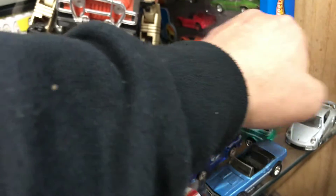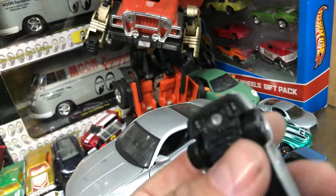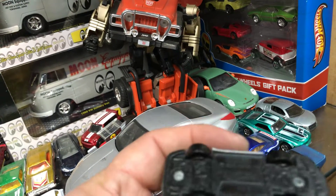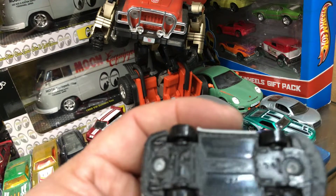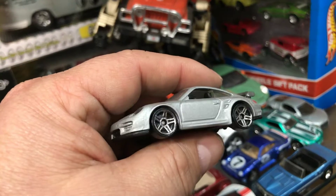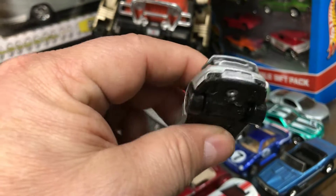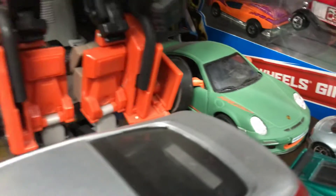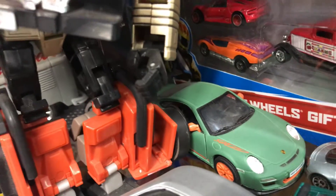And then next we have a Porsche — I think it is the GT2. Let's check the bottom. Yep, Porsche 911 GT2. Basic wheels, stock original paint job, first edition — ready to be transformed into a custom. On the back we also have a Porsche Carrera — or GT2, or GTRS actually.